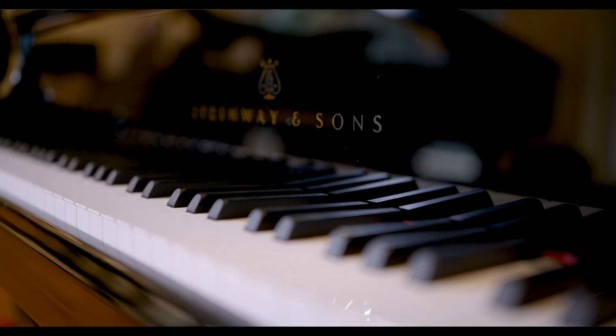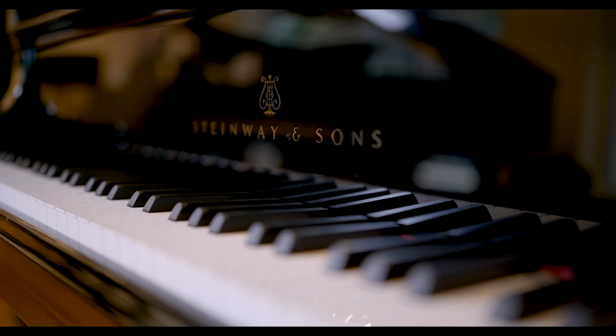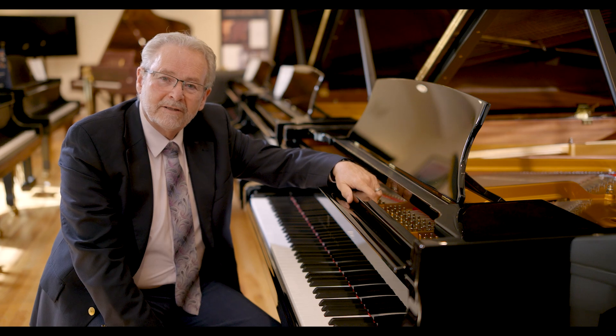That is why the Model A was invented. It has enough depth for a professional pianist to be satisfied, particularly with the bass and tenor registers, and it has that same appeal to a serious amateur.